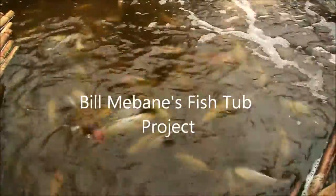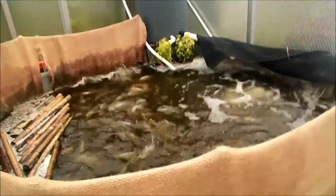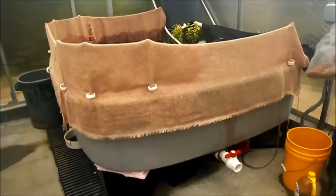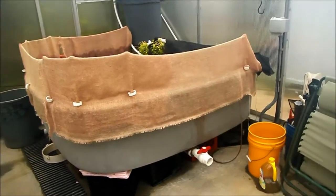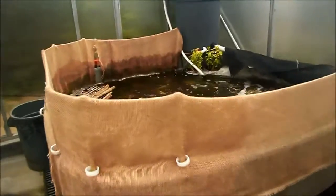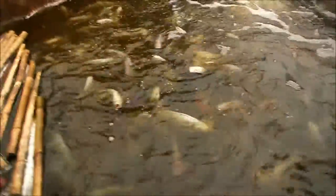Rick and Kathy, this is a system anybody can put in their backyard. It's over 100, and probably 125 pounds of fish in this system. You can run it on solar power if you want. It requires one little 140 watt pump. That's a lot of fish, Rick.